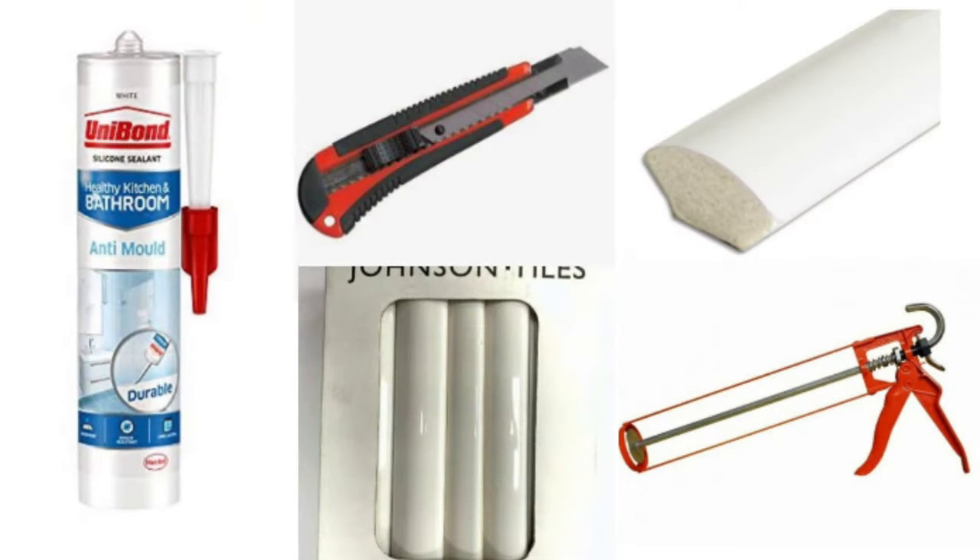For this task I used high quality anti-mold silicone, a Stanley knife, quadrant trims — or you can even use quadrant tiles — and a good metal silicone gun.